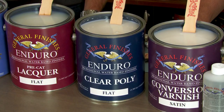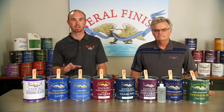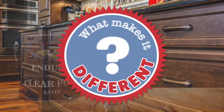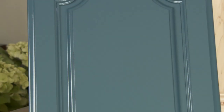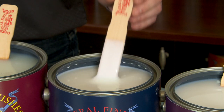Enduro Clear Poly is General Finishes' most popular spray-grade interior top coat. It is a self-cross-linking acrylic urethane blend that provides a smooth, durable finish on furniture, cabinets, and millwork. Clear Poly is a versatile, spray-only finish that can be custom tinted using most zero-VOC water-based colorants. This has been a professional favorite for a long, long time.